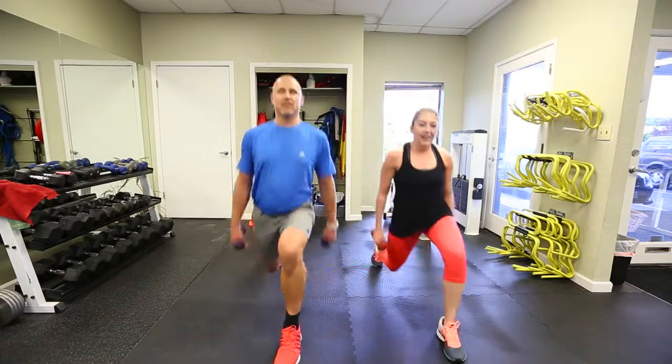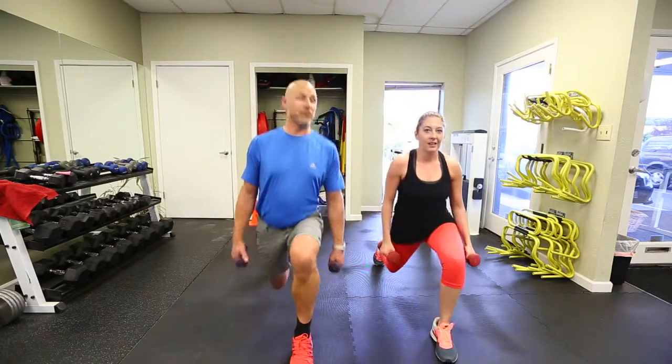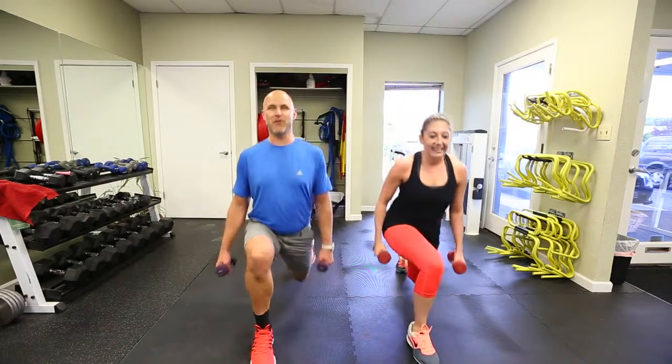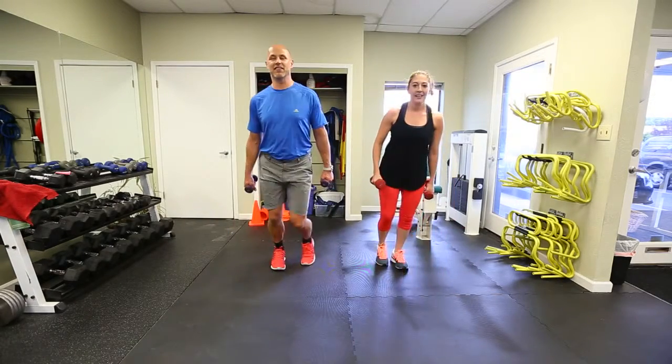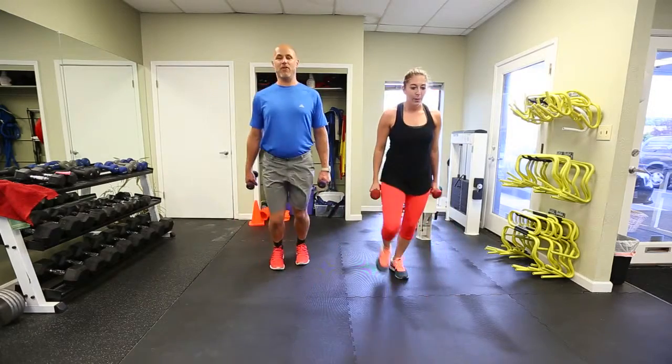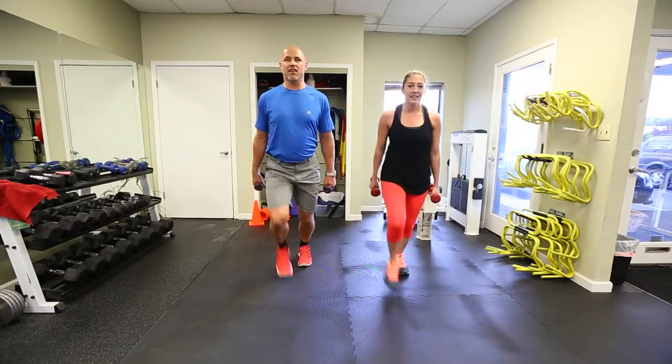Guys, feeling it out there? After those squats and those snatches — and for three rounds of these? It's going to be a great workout. Ready for that beach? These are such powerful exercises. My legs are on fire.